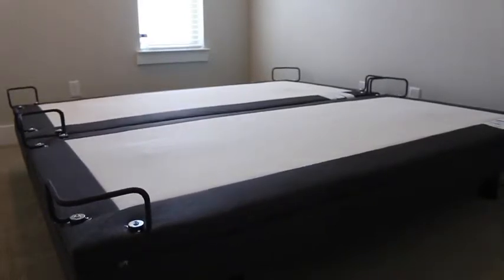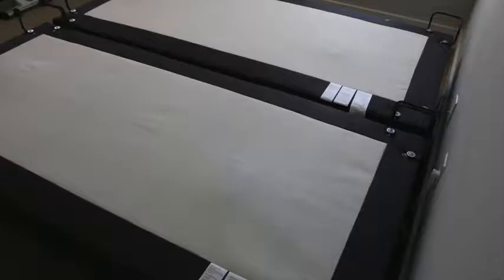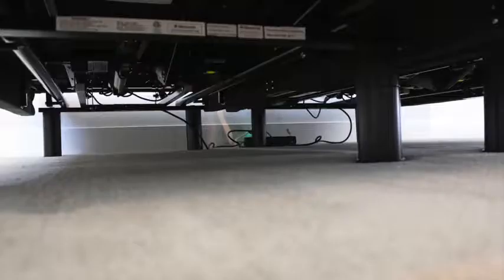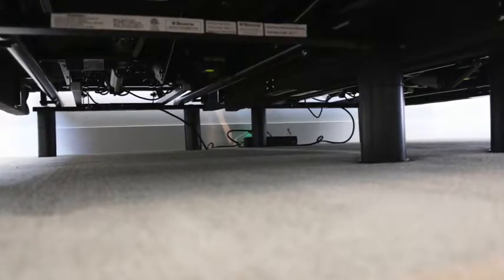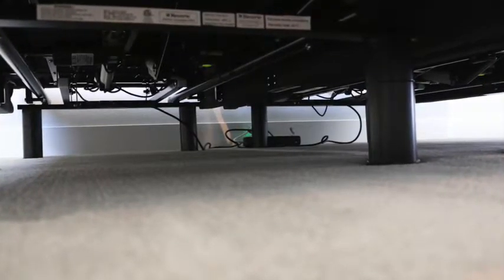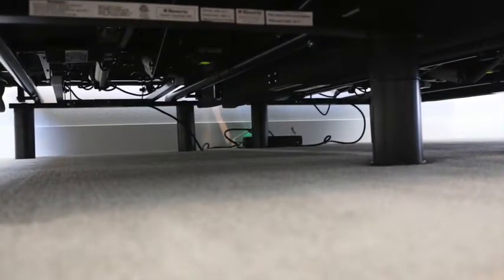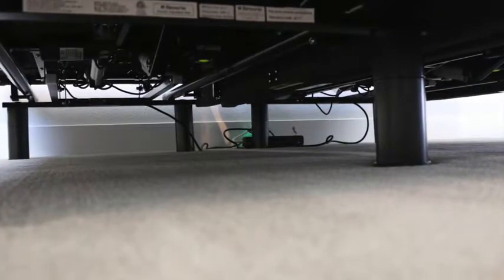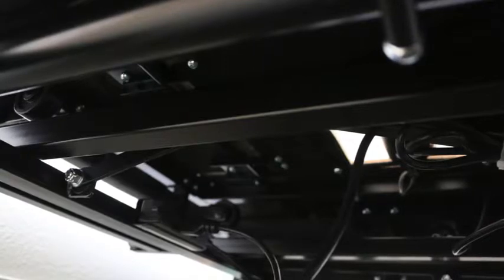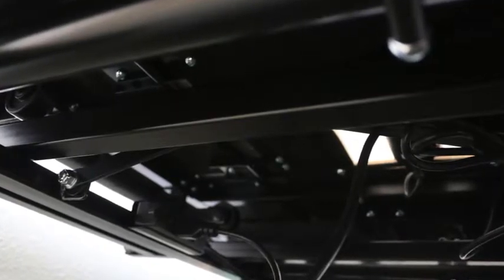I've seen people asking if there's a lot of wires hanging down — I haven't experienced this. My Roomba can go underneath my bed no problem. There are three three-prong power outlets underneath each base, so you can plug one base into another, and then plug your remote base station into each base as well. You really just need one outlet for the entire bed system.